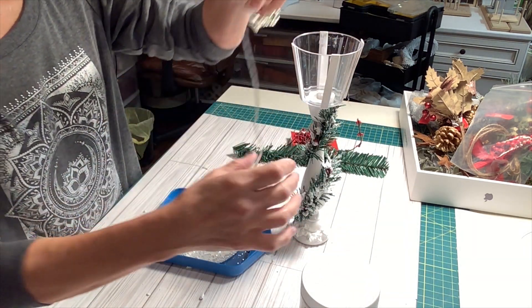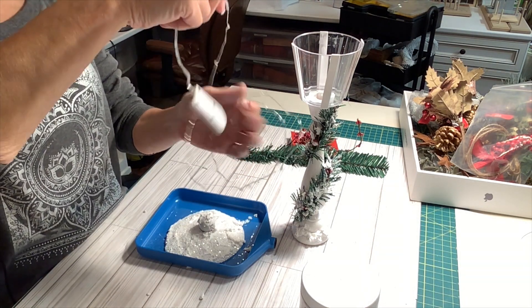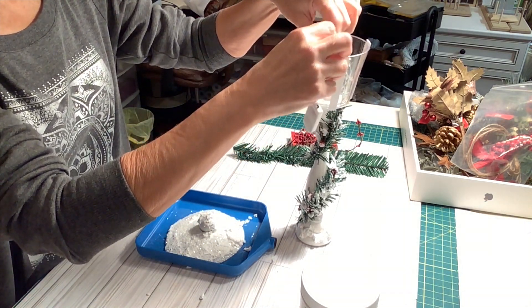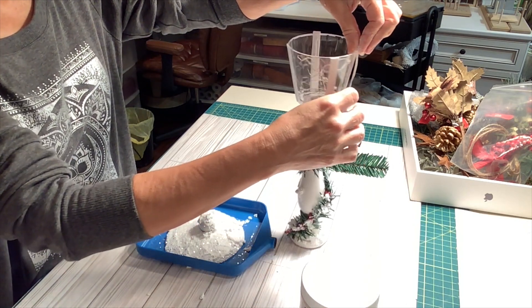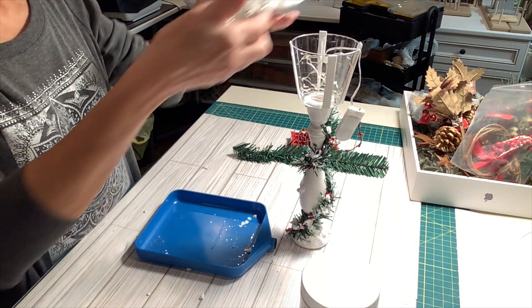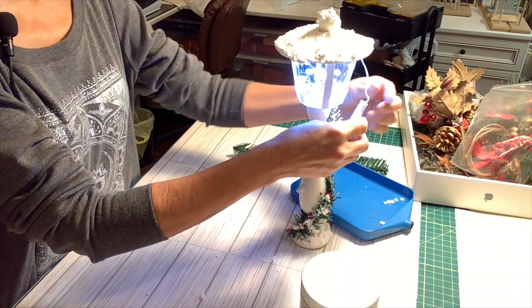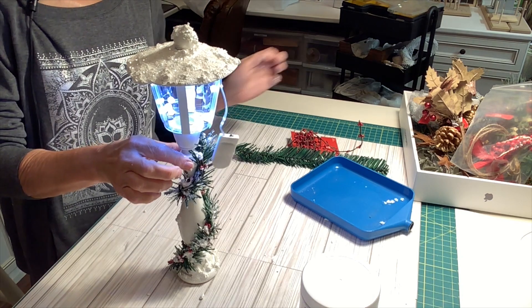For my favorite part, we're going to put the string of lights in there. And we have our lantern!